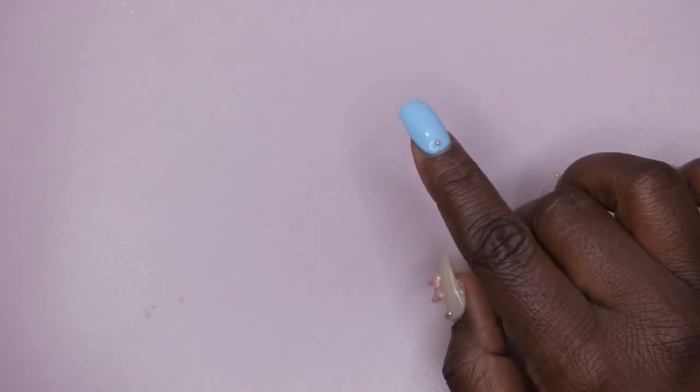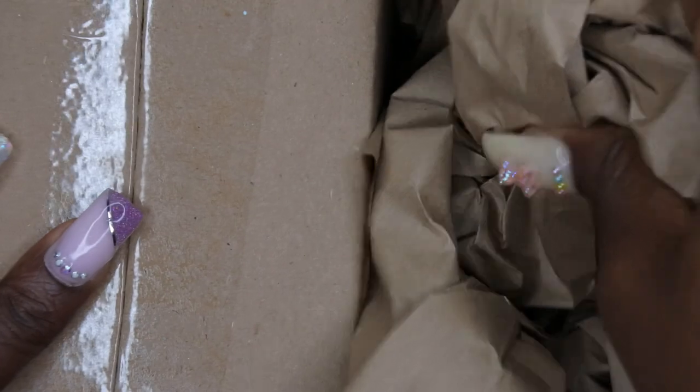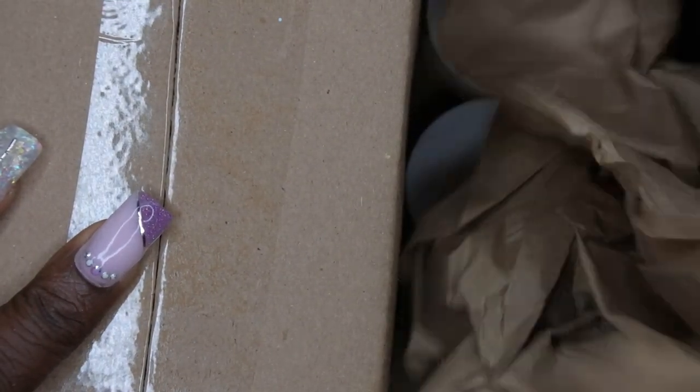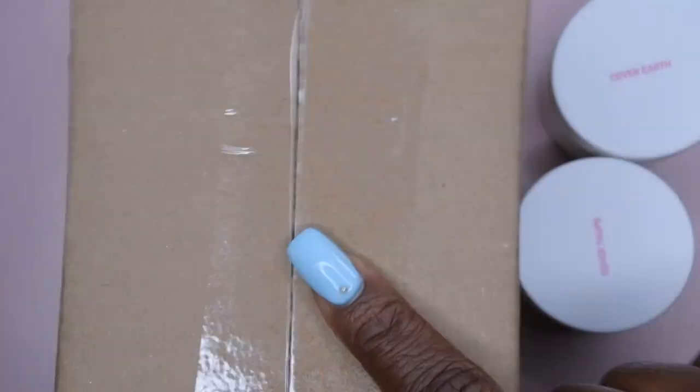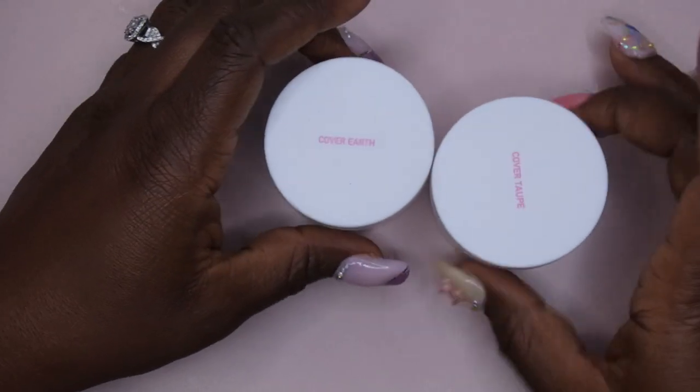I also picked up two acrylic powders that I had been wanting to try. I already opened up the box here and I did open up the two acrylics as well, but this is how it came packaged. These are the two powders that I purchased separately and then this here is the mystery box. I have not opened up the mystery box yet — I wanted to open it with you all here on camera, but first let me go ahead and show you all the two colors that I got.